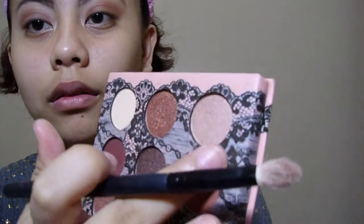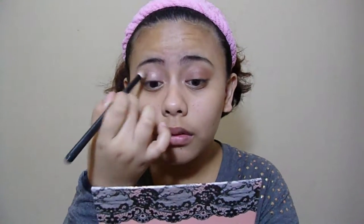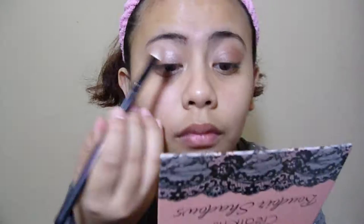Next color will be the lightest shimmering shade — yun yung pinakalight na glitterish. Ilalagay ko siya sa inner corner. Kasi kanina yung dark glitterish is sa outer part, ngayon naman sa inner part ito. This is to make like a dimension, especially sa harapan ng camera or sa harapan ng ilaw — maganda yung effect niya. Normally, ganyan yung style na ginagawa ko sa eyeshadow ko. Kapag meron kang light color sa inner corner ng eyelid mo, nagmumukhang simple pa rin siya at hindi ka mukhang inabakulaw.